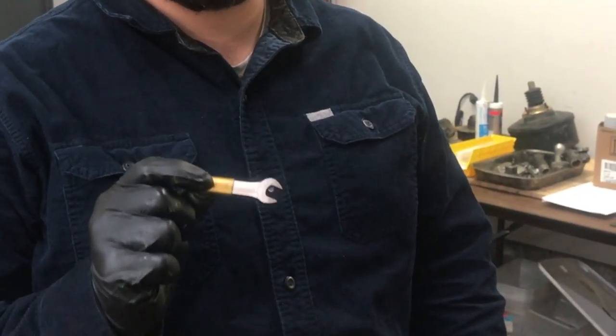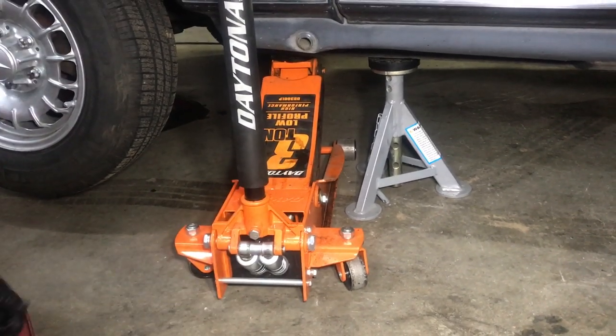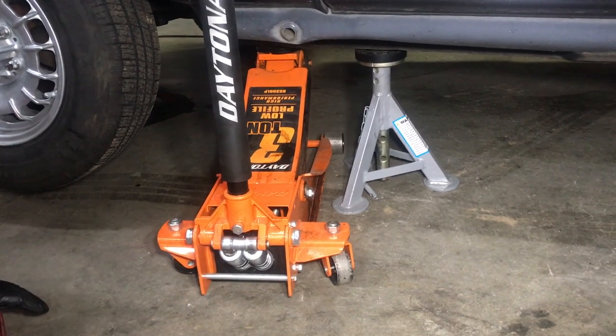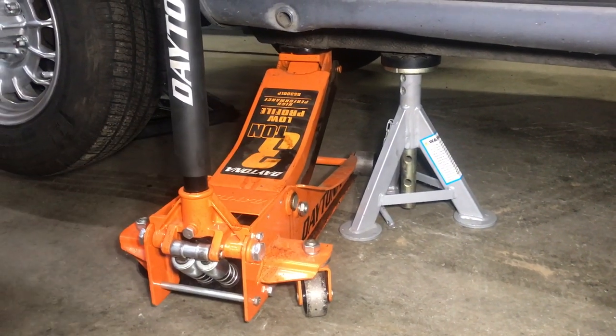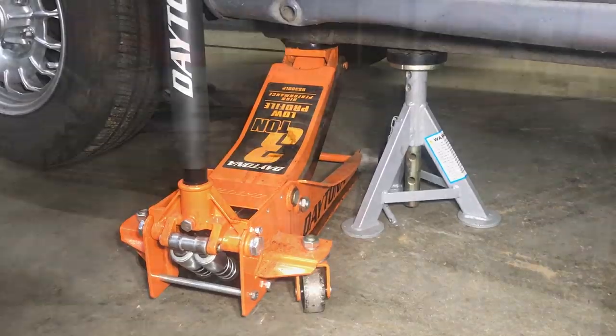It's so much more enjoyable to do this job if you jack the car up just enough to get a jack stand underneath it — get it off the ground four or five inches. It's going to save your lower back immensely. Jack it up just enough to take some of that stress off your lower back.